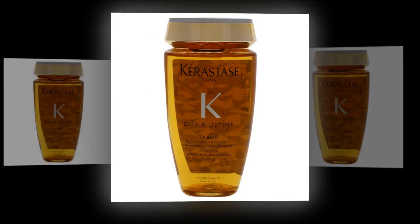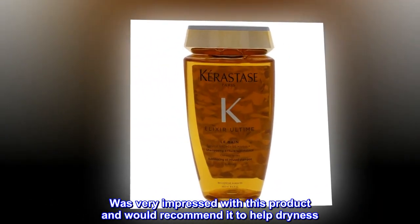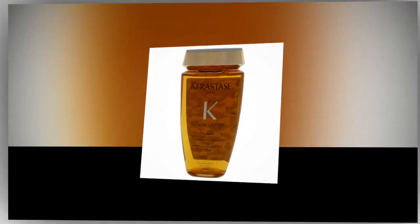Top reviews from the United States — Hair Products. Was very impressed with this product and would recommend it to help with dryness. It works!